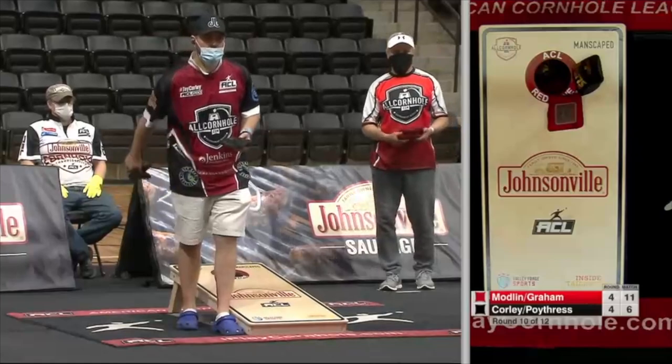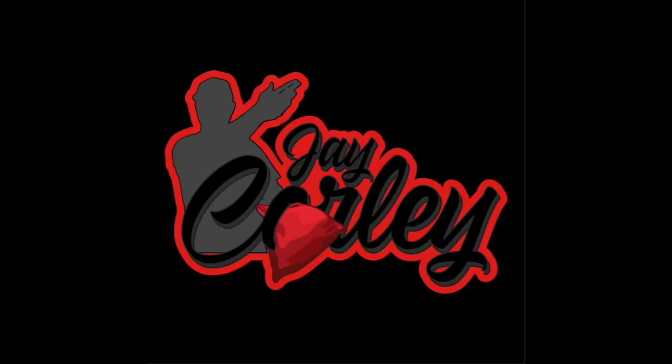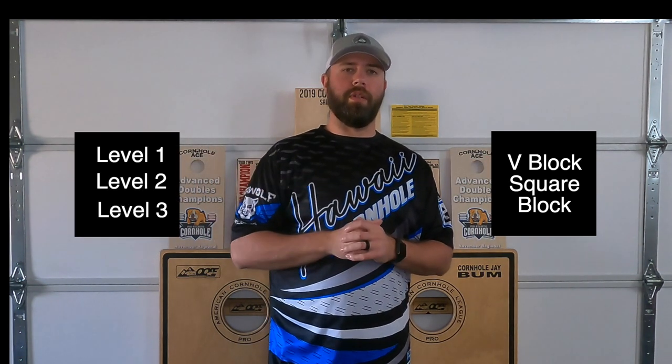Hey, I'm professional cornhole player Jay Corley with the American Cornhole League. In this video we're going to cover the two types of blockers, along with what a level one, a level two, and a level three block look like. So let's get these set up and take a look at some block shots.